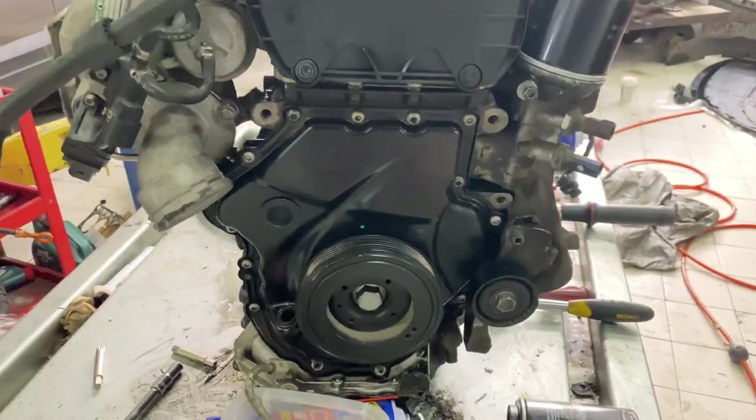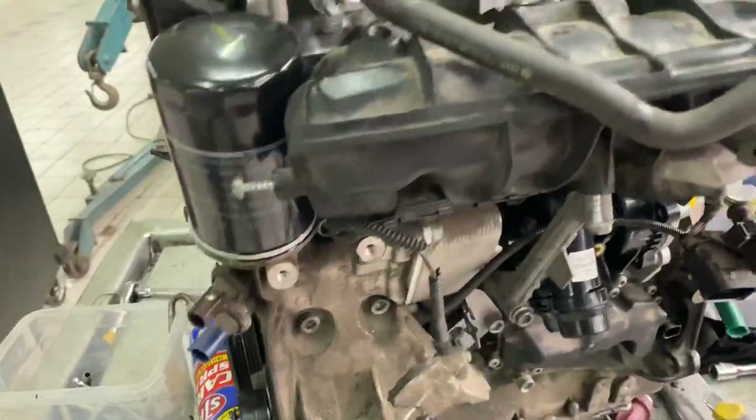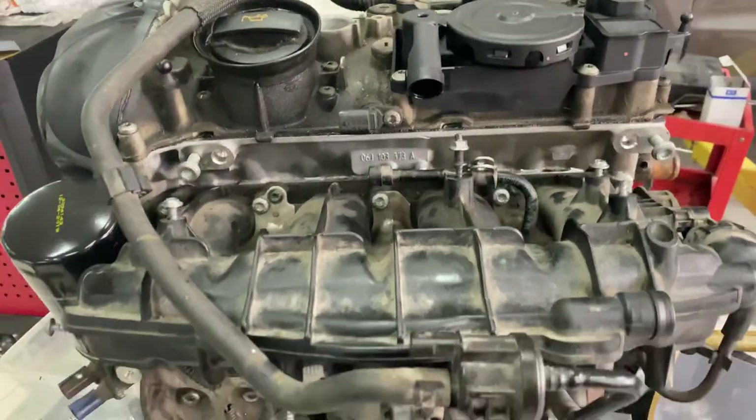On the outside you can see the turbo, the crankshaft pulley, a couple of sensors below the oil filter, and up on the top the oil cap and intake manifold.